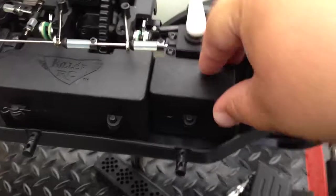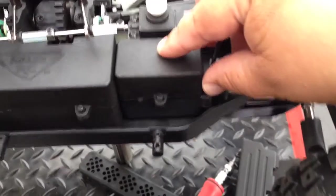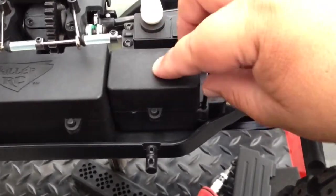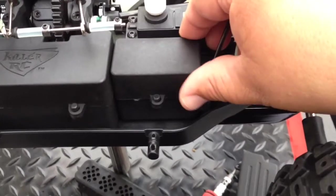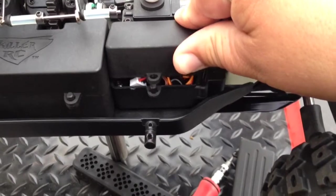We've also made the battery box lid taller so you can fit more stuff in there like a Super B kill switch, a race transponder, splitters, whatever other gizmos you want.